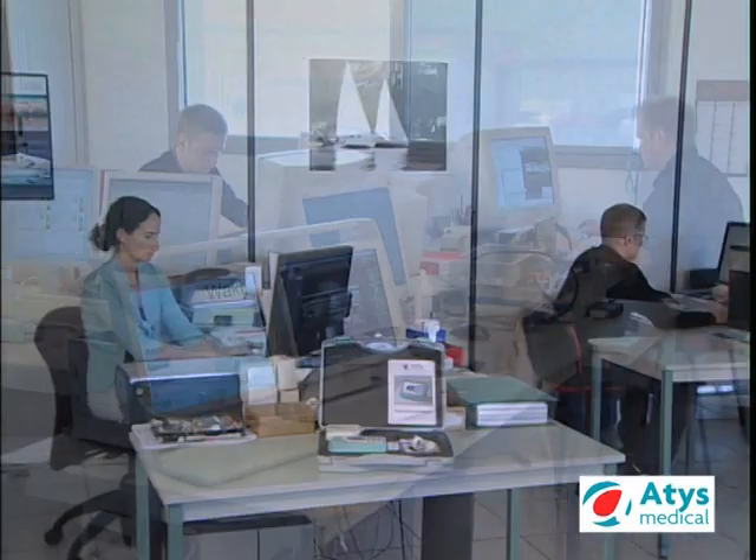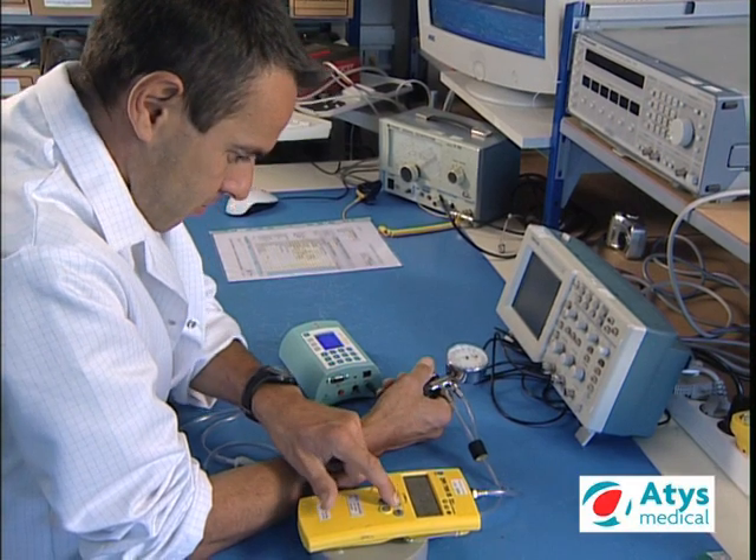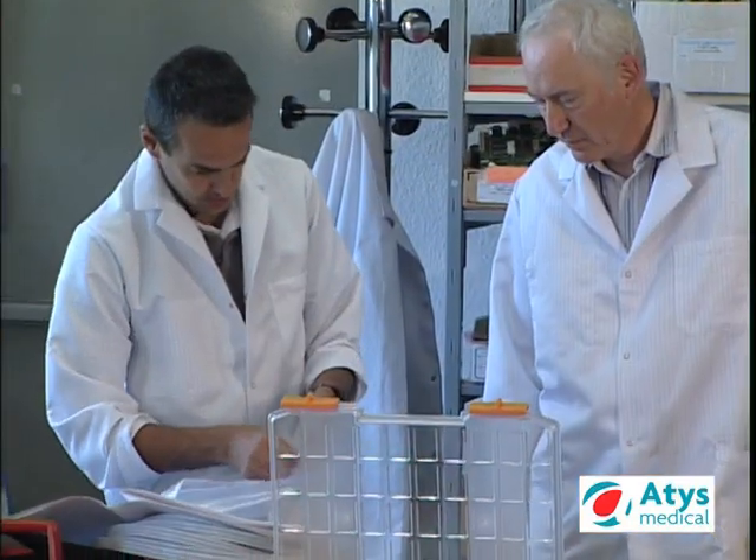The Cysto is the fruit of all the experience of the Atis Medical R&D department and its production workshop.